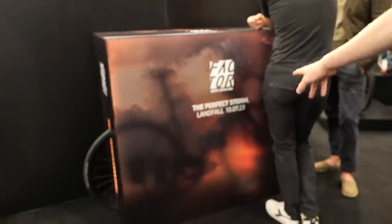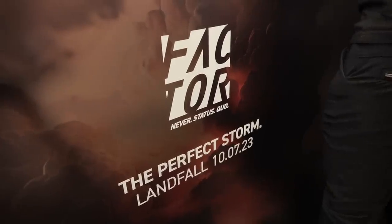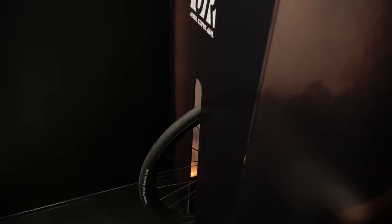Factor have got a new bike, but they're teasing it. Inside this box it says 'Perfect Storm' — coming out on the 10th of July, presumably at the Tour de France. There's just a bit of wheel sticking out of each end, and that's all I have to say.